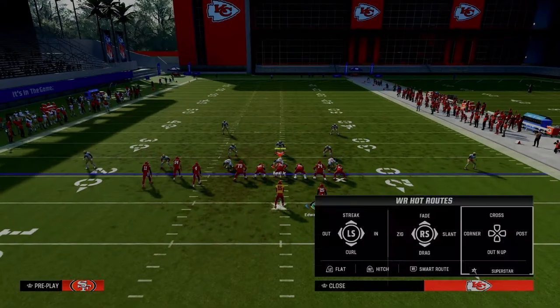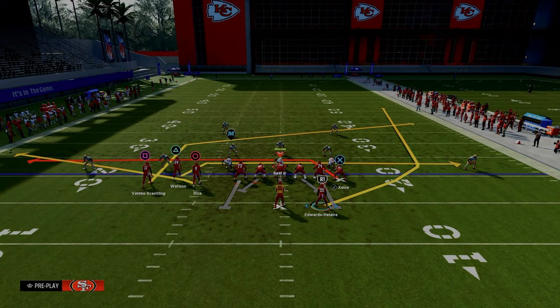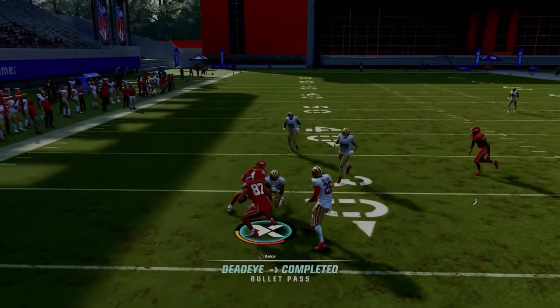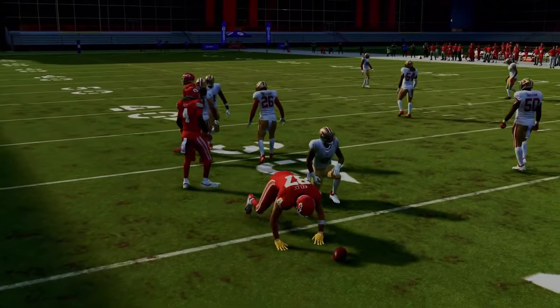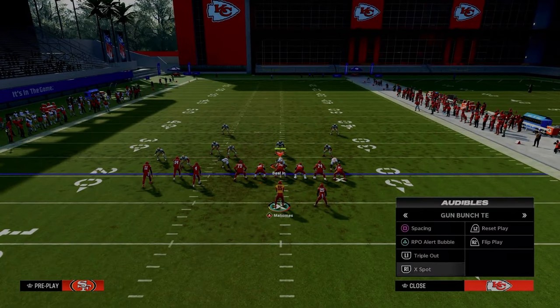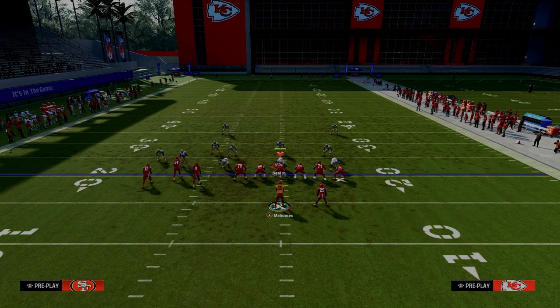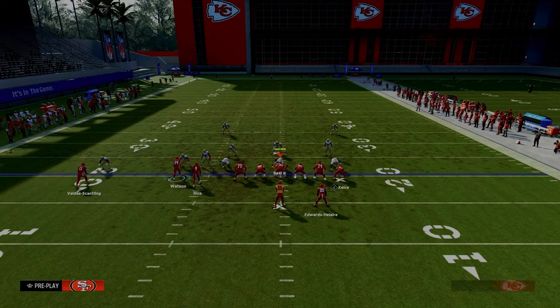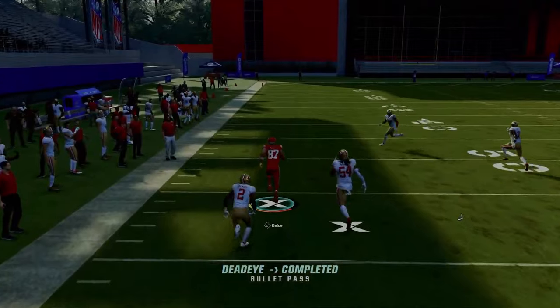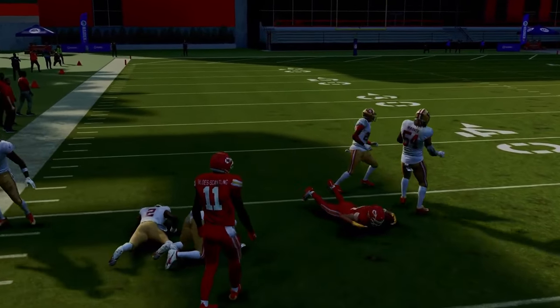It's not as good against zone but good in general because we're attacking both flats, both underneath yellow zones, and the intermediate middle of the field. The flat gets pulled out by that flat route and the tight end can be thrown underneath. If you don't have a slot apprentice and want to do this out of PA Boot Over, you have this crosser — or put this guy on a flat and motion him out. The flat route gets over there a little better and gives the tight end more room to work underneath.